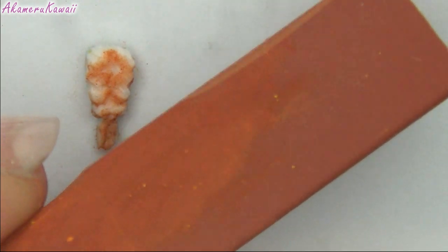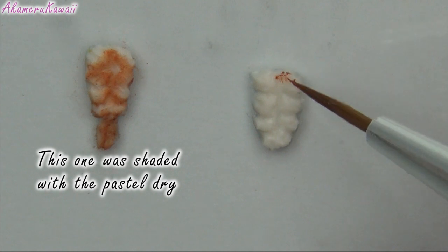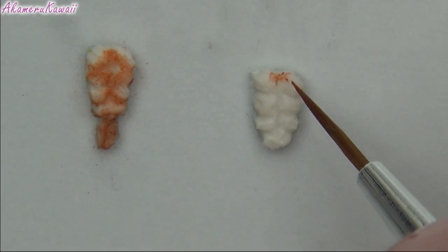Then shade with chalk pastels. I dip my brush in water to get a deeper colour and more precise application.